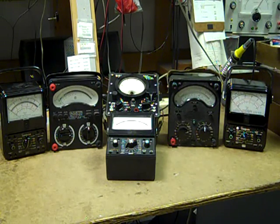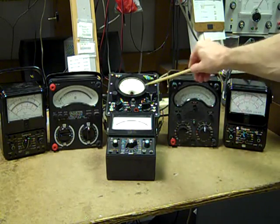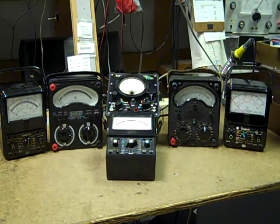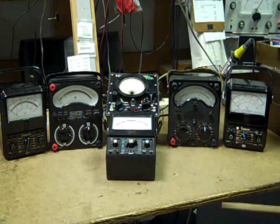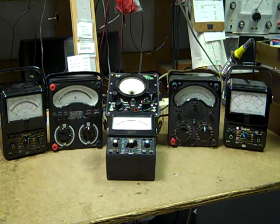This is a group of rather excellent analog multimeters. We have three Simpsons, a military PSM-37, and two British AVO meters. There's a Simpsons 270 Series 2, a Simpsons 260-6 XLPM, and a Simpsons 260-6P.